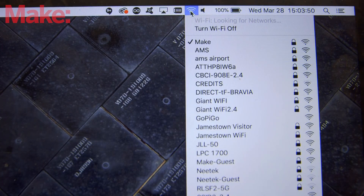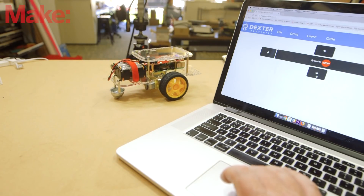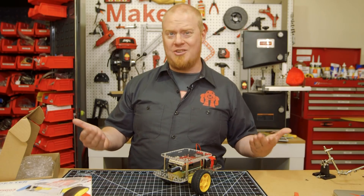The GoPiGo is controlled completely through your computer. You just connect your computer to the Wi-Fi network created by GoPiGo, and you'll be able to drive it directly using your keyboard. But wait a second — we're building a robot here, not an RC car.